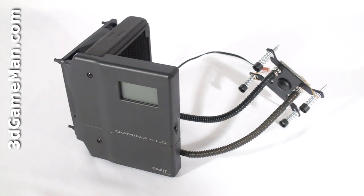By combining the water block, pump, radiator, and reservoir together, Coolit has simplified the traditional four component loop into just one component. This reduces the space required for installation and really simplifies the installation process over traditional water cooling kits.